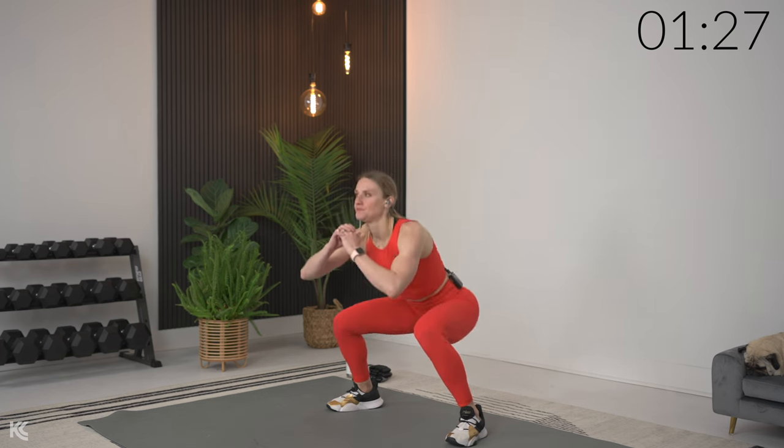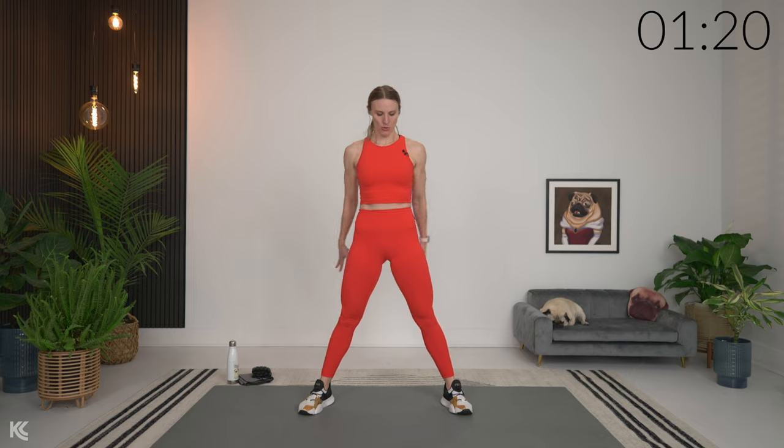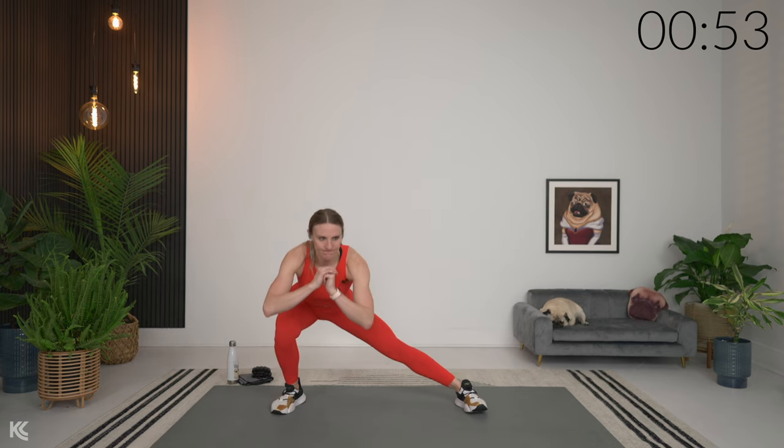Now we're going into a squat pulse — hold it down for two, pulse it down and up, pulse it, two and up, and squeeze the glutes at the top. Three more, two. Lateral lunges next: take those legs out a little wider, toes going straight forward, take it from side to side and down. As you get warm, try to go a little lower, starting to stretch out through the inner thighs.